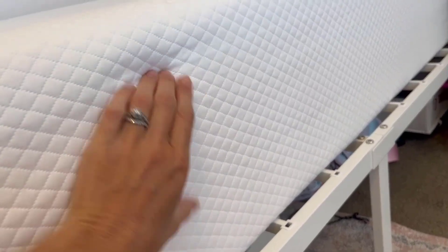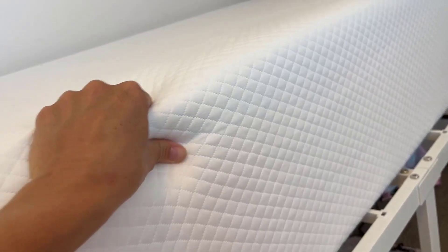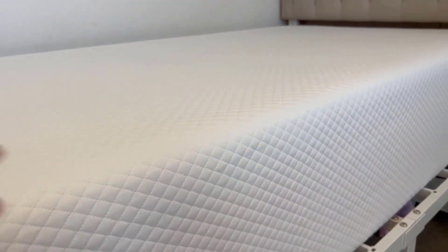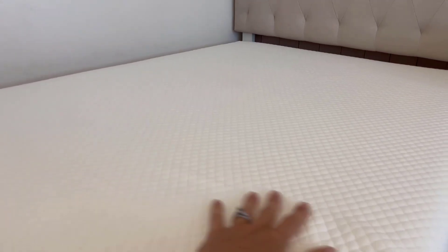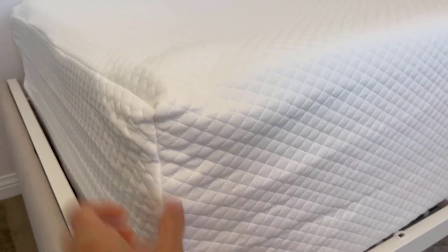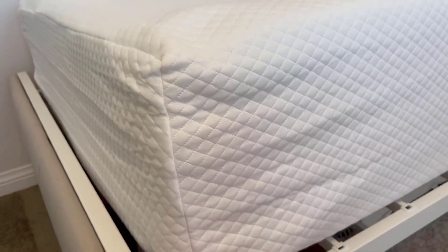The mattress itself is a 12-inch and has a two-inch layer with gel, which makes it a really cool sleep and really helps the mattress maintain its shape. Another feature that I absolutely love is this cover here — you can unzip it.